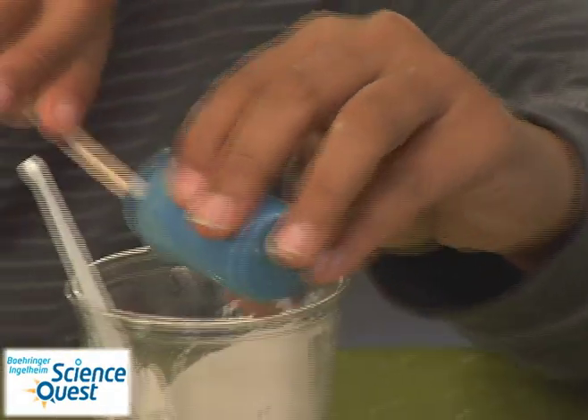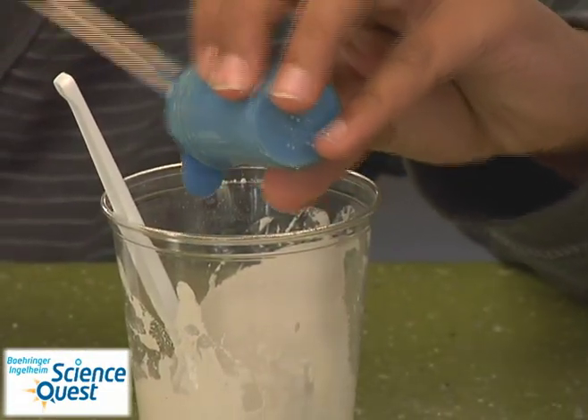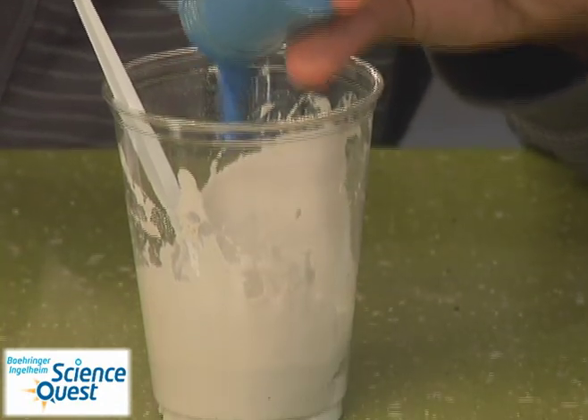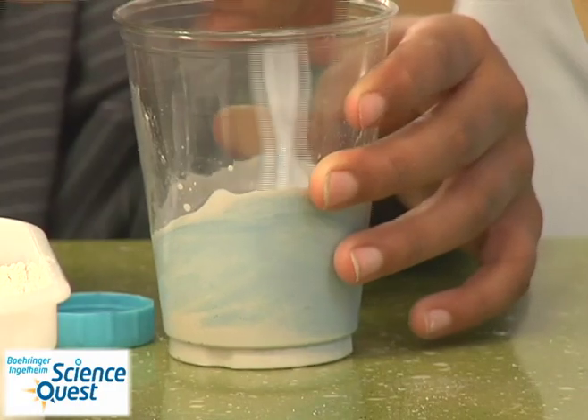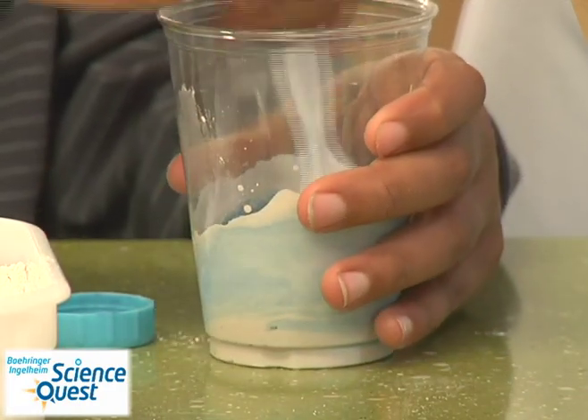After your plaster of Paris mixture is stirred, go ahead and grab your tempera paint, add whatever color you would like, and add enough until it's the color that you would like your sidewalk chalk to be. Mix around the color so you get it nice and consistent.